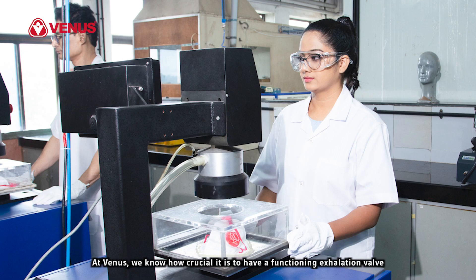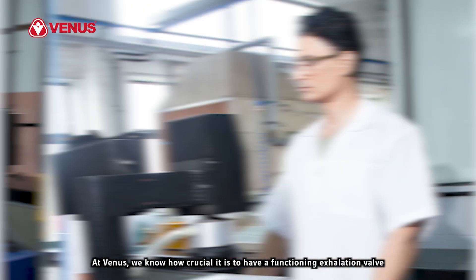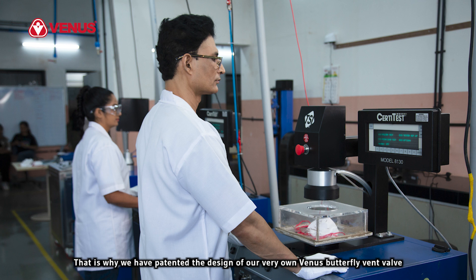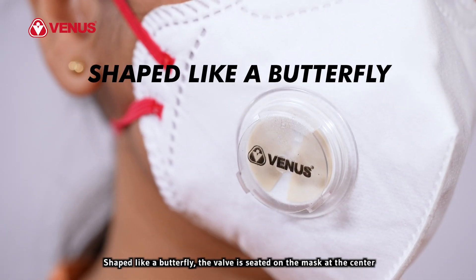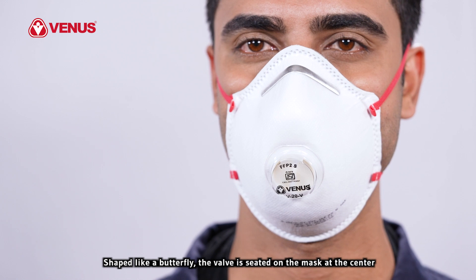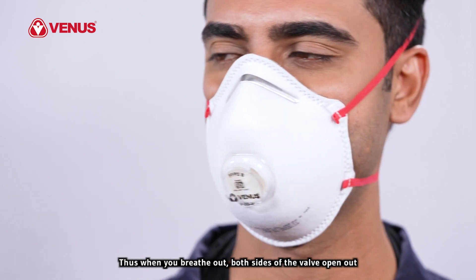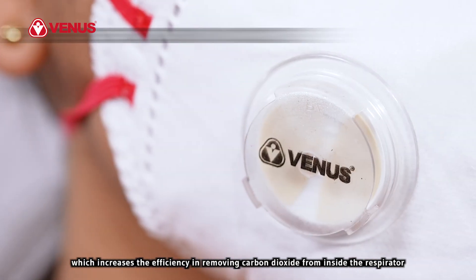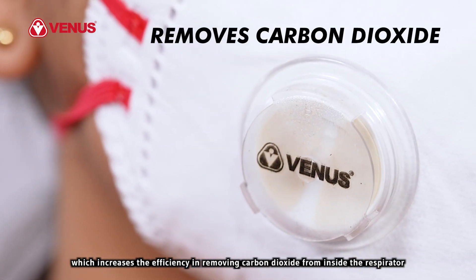At Venus, we know how crucial it is to have a functioning exhalation valve. That is why we have patented the design of our very own Venus butterfly vent valve. Shaped like a butterfly, the valve is seated on the mask at the center. Thus, when you breathe out, both sides of the valve open out, which increases the efficiency in removing carbon dioxide from inside the respirator.